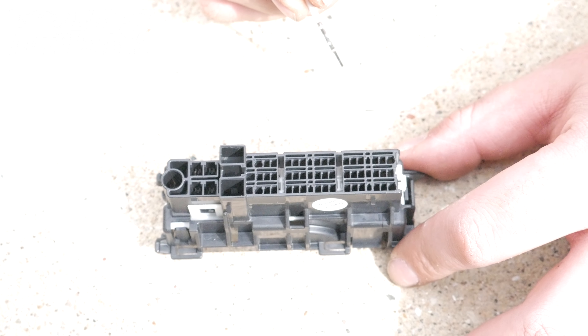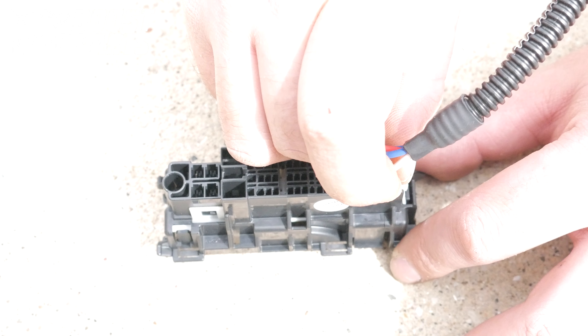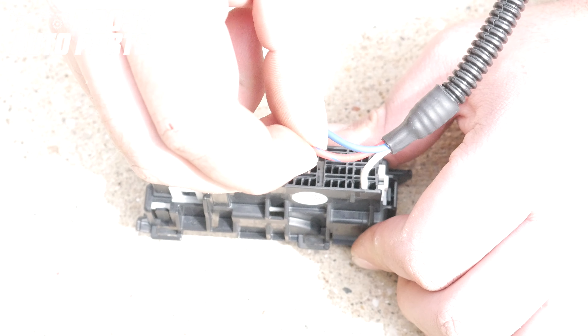Insert the white wire into slot 4. Insert the red wire with blue tracer into slot 22.